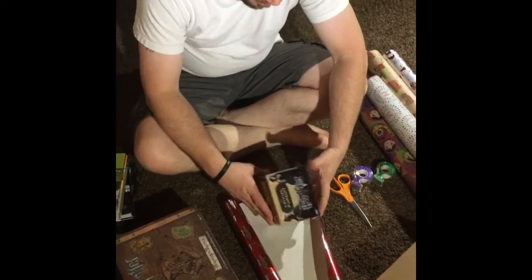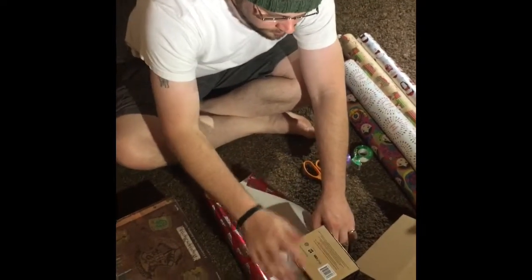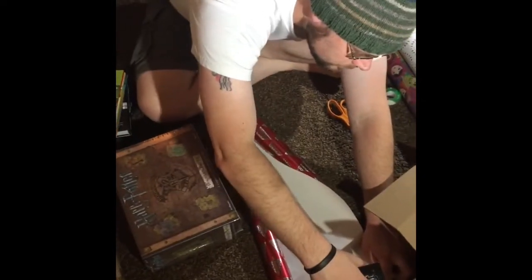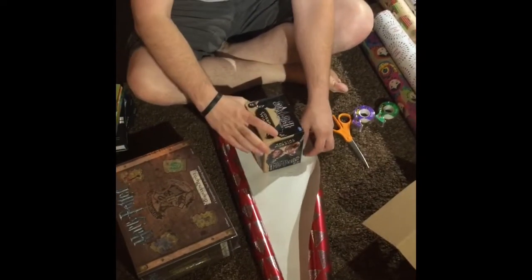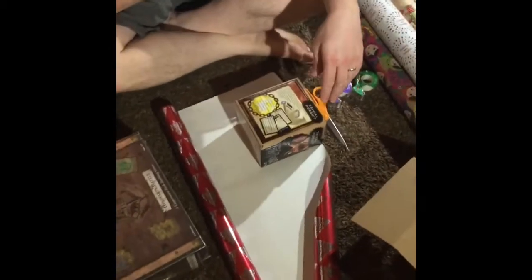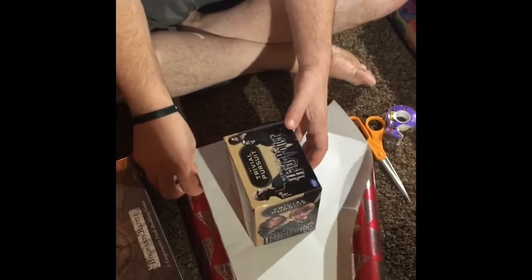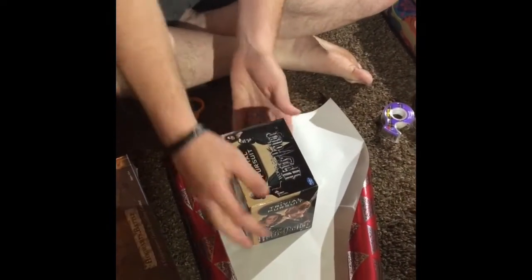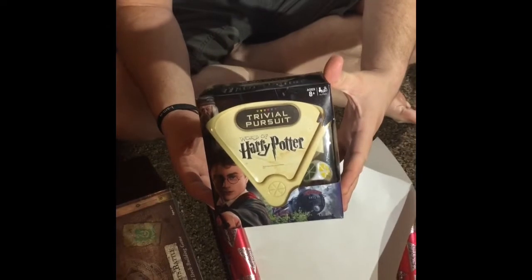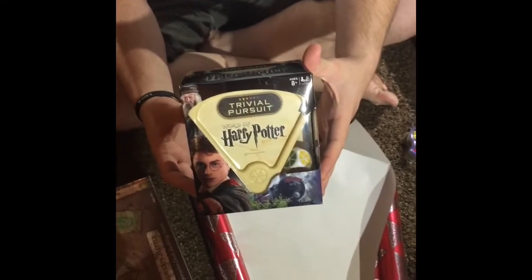It's Vlogmas! We went Christmas shopping today and we're going to wrap some of the stuff that we got. I'm hoping to do Vlogmas — this is on my husband's phone but hopefully I'll have a phone I can do it on. He is right now wrapping. We kind of might be Harry Potter fans. He's got some Harry Potter Trivial Pursuit — this is a game for my brother's fiancée's son. We found out he loves Harry Potter like us, so we're really excited.